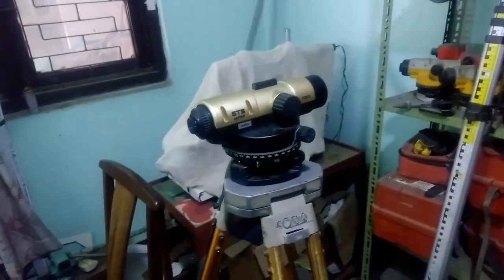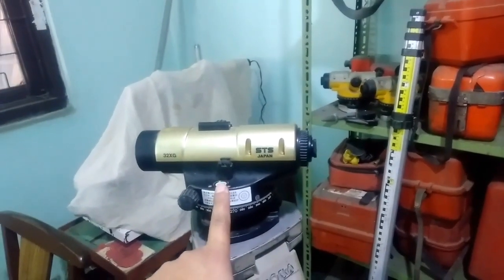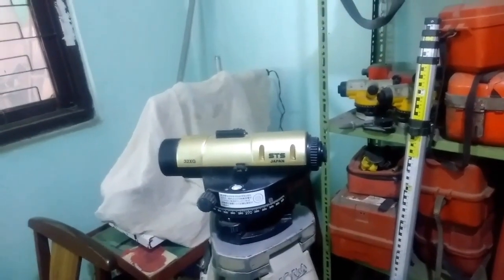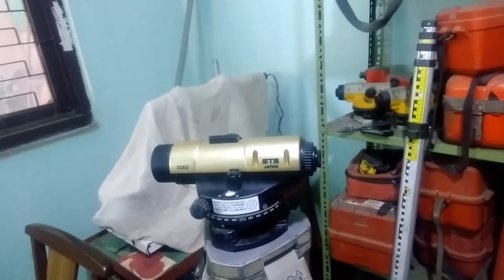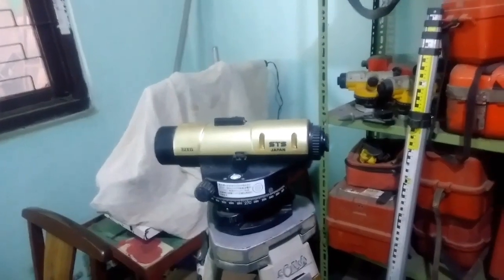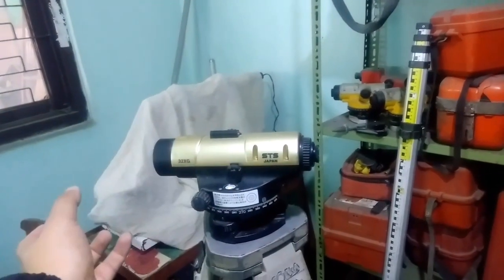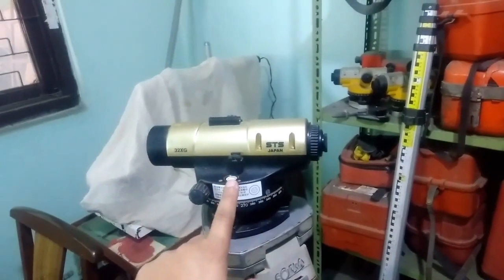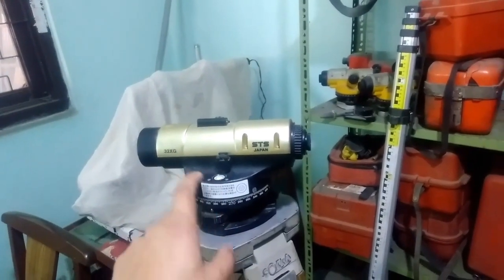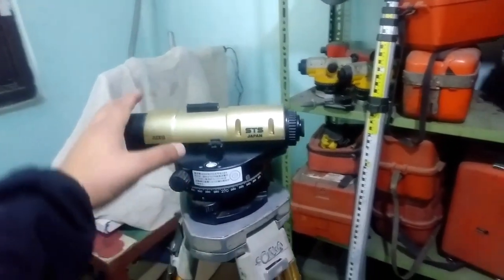Hello everyone, namaste, welcome to my channel. Today I'm going to show you how an auto level bowler is adjusted on the field itself — it can be done by yourself. Every time you don't need to bring it back to a service center for repair. This unit has come for servicing and upon inspection I found that this bowler is skewed, so first we need to adjust it manually.